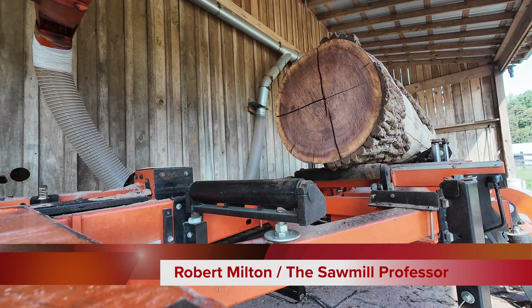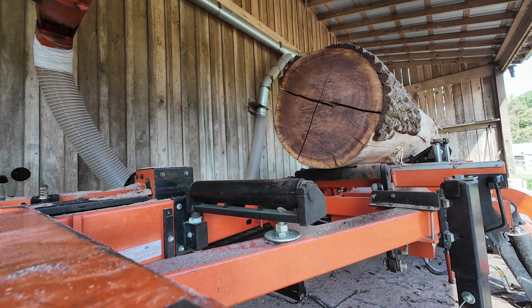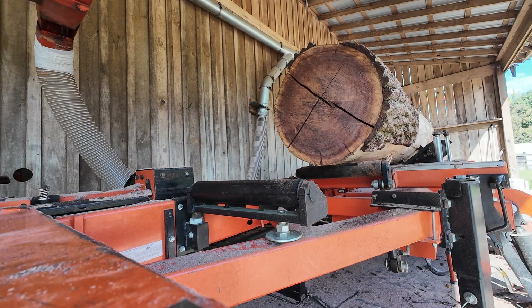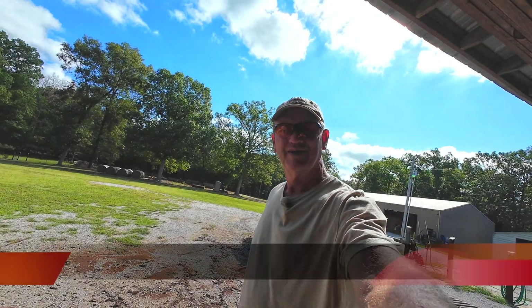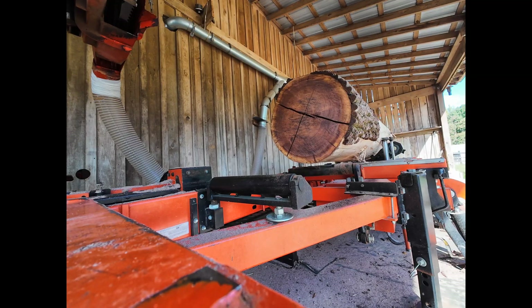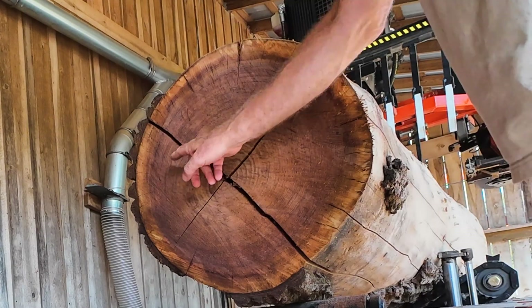This log has stress in every direction — you can tell it does. I don't like sawing logs like this, but what you do is saw it diagonally. Hey guys, welcome back to another Hobby Hardwood Alabama. You can see right off the bat, I normally orient the stress crack top and bottom, but this one is gonna get oriented diagonally. There's stress in every direction — this is a pizza.